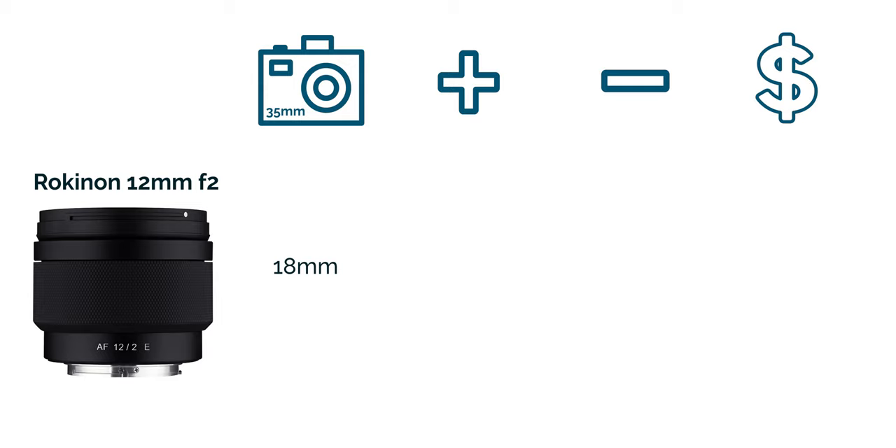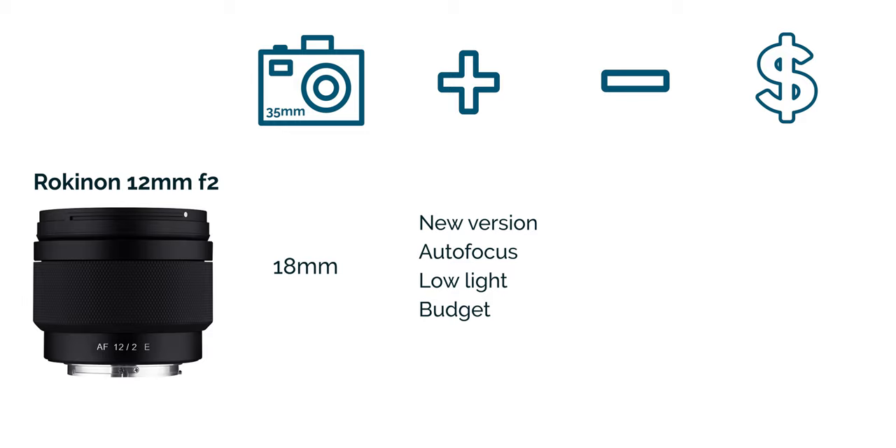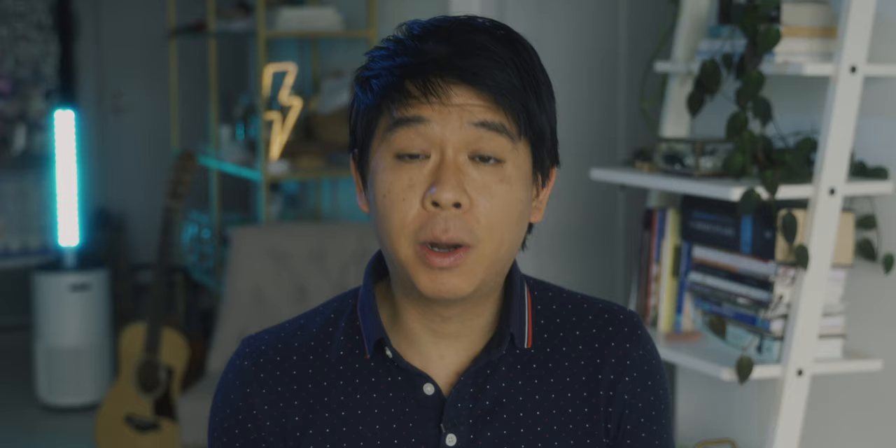The next one is the Rokinon 12mm at f2, which also gives you a field of view of 18mm. This is the newer version so it actually has autofocus compared to the previous version that was just manual focus. It's very good in low light at f2 and quite budget friendly at $399. The only con is the build quality, but at this price point it might be great value for the money. So if you want something really wide I would stick with the Laowa or the Rokinon if you're on a budget, or the Sigma 16mm or one of the pancake lenses if you want something wide but not too wide. For a higher budget there's the Sony 24mm.